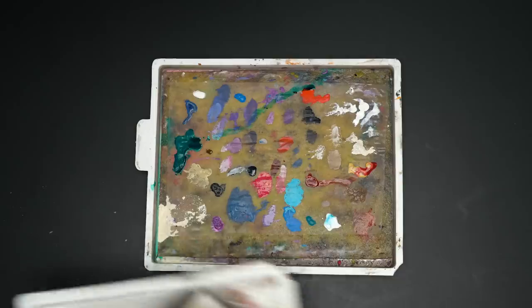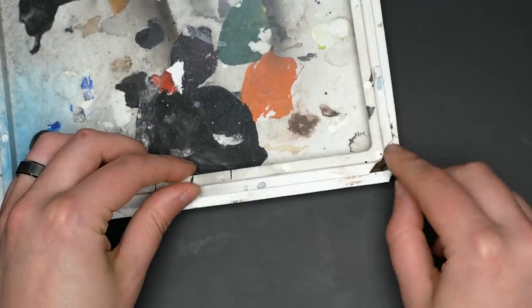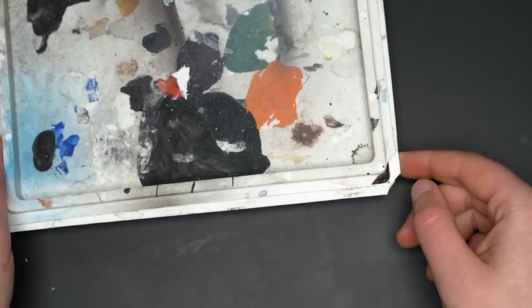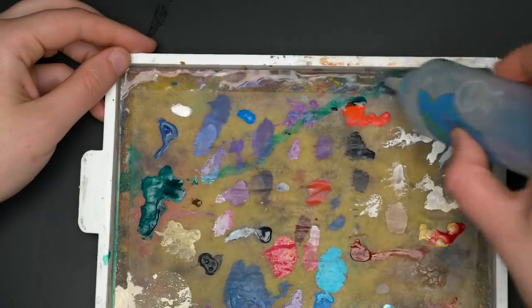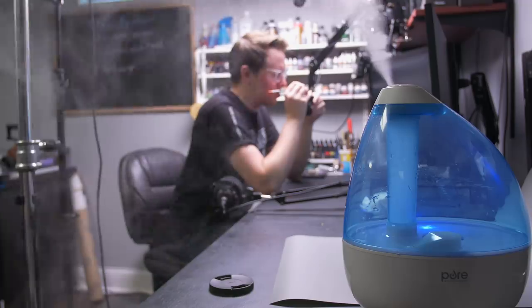Number five: allow your wet palette to evaporate some water when you're not using it. A lot of people have problems with wet palettes over-hydrating their paint overnight. When you're done painting, consider putting your lid on upside down so it doesn't make a perfect seal, or drill some holes in the top of your wet palette. This allows water to evaporate and not over-hydrate your paint, making it more usable on day two — though you'll need to add water the next day. If you have the opposite problem and can't keep your wet palette moist, try painting next to a humidifier to lift the moisture content in the air.